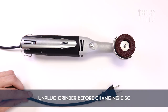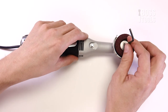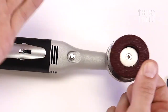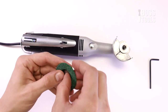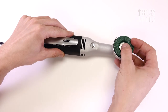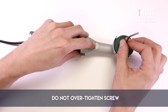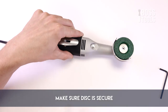Always make sure the grinder is unplugged before changing the disc. Insert the hex key into the center screw in the middle of the grinder's head. Press the locking button on the underside of the grinder and simultaneously turn the hex key counter-clockwise. Once the screw is out, remove the attachment washer and any disc already in the grinder. Put the screw and washer in the middle of the new disc and align the screw with the hole in the middle of the grinder's head. Finally, to lock the disc into place, press the locking button while simultaneously turning the hex key clockwise to tighten the screw. Remember not to over-tighten it, and make sure the disc is secure before turning on the grinder.